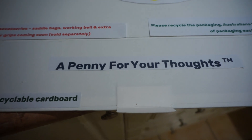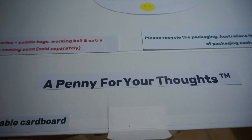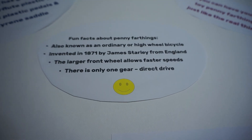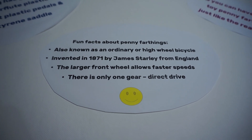The title is 'A Penny for Your Thoughts' — a play on words of the penny farthing, just to make people think about good packaging and bad packaging. There are also some fun facts about penny farthings, including that they were invented in 1871.